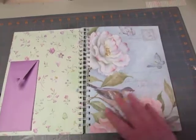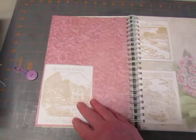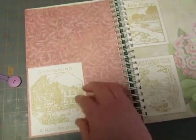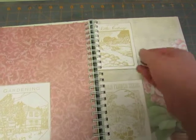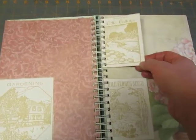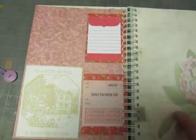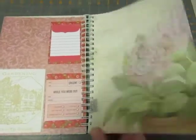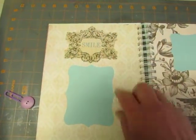This is a pretty set of K&C papers throughout this book. I had some pieces left over from a set that I had made little girls' smash books out of. It had some cards left over, so I glued some journaling spots on the back of those.